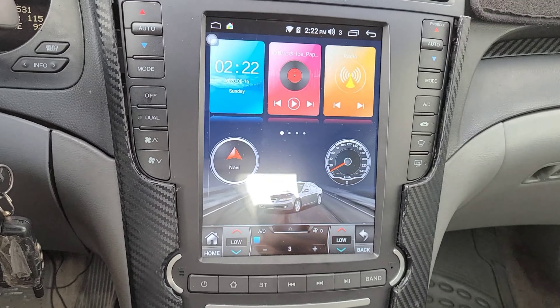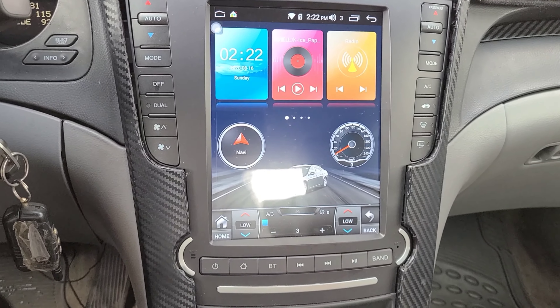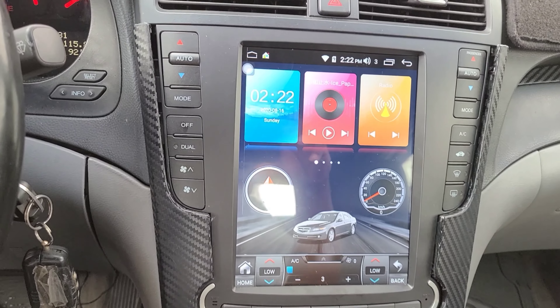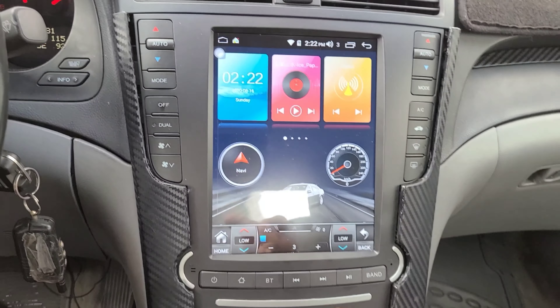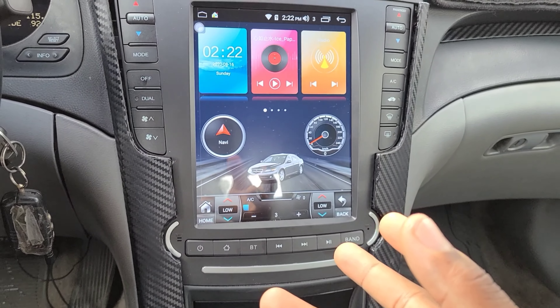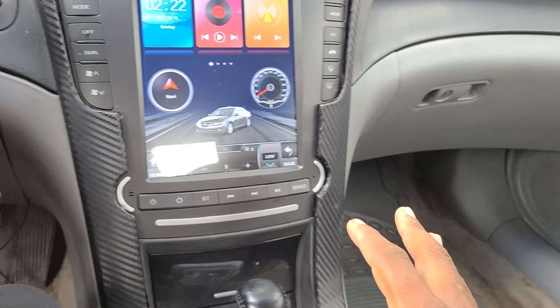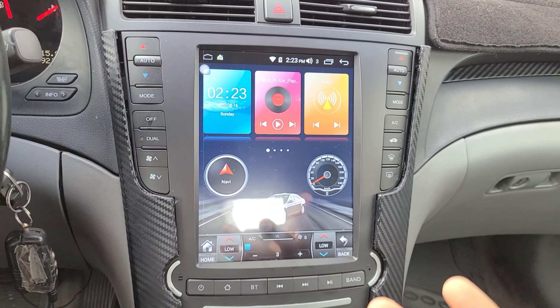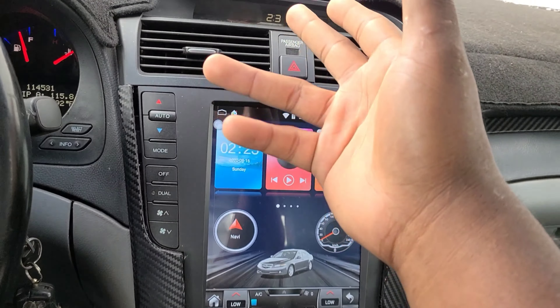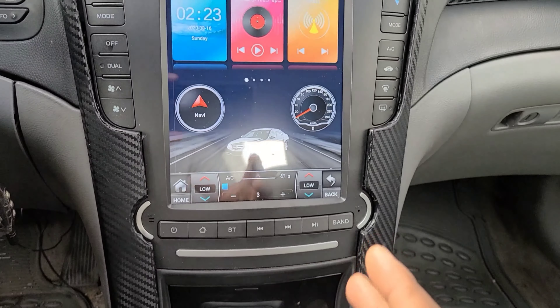Somebody asked: do you lose the middle center speaker up on the top? Yes, you do lose that speaker — when I hear music I don't hear any sound from it. But it doesn't kill the sound from the interior speakers. The sound from the interior speakers is actually a lot louder, crisper, and clearer, so losing the center top speaker doesn't really affect me.